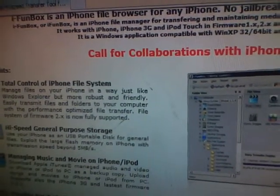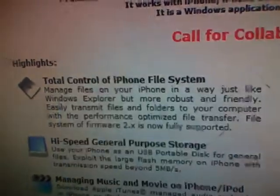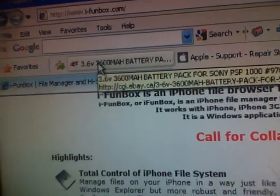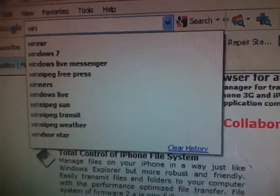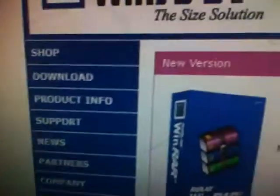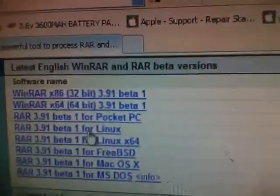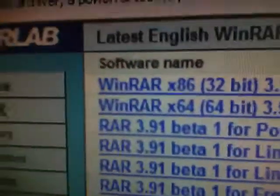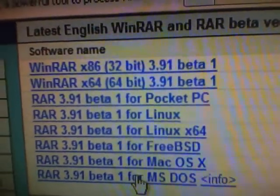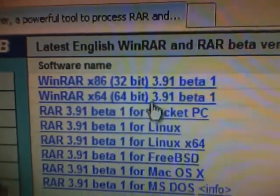Next you need WinRAR for this application to work. I will also have the link in the video description. I will put a link in the video description. Now it will bring you to this site, and you look for which WinRAR file would fit your operating system. For me it was WinRAR x64, 64-bit 3.91 beta 1.